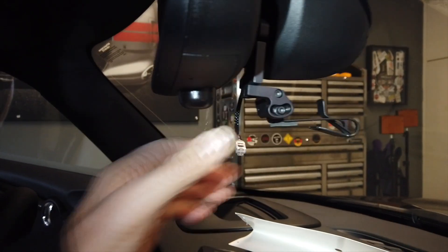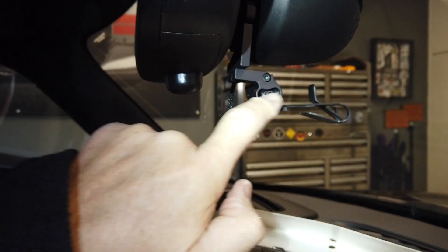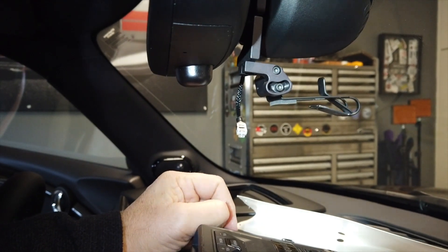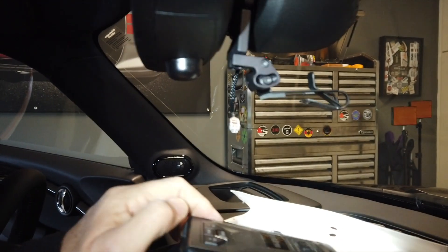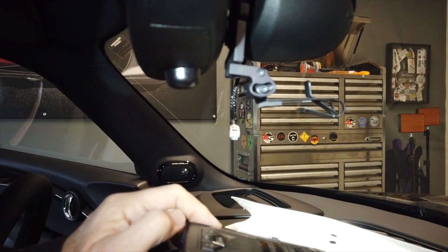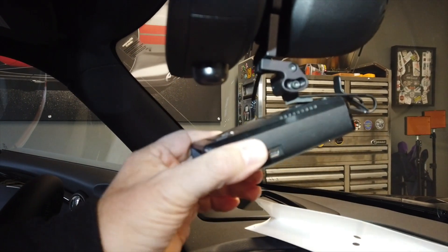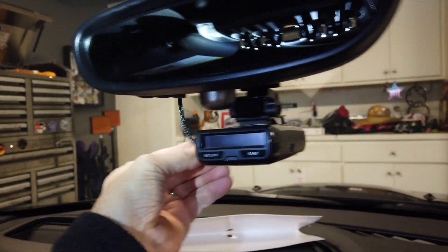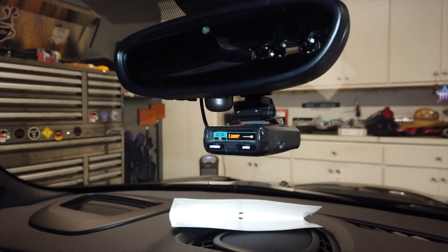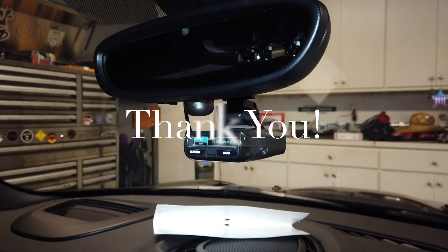The bracket is installed and tight. There are a lot of adjustments — it'll go up, down, and side to side, so it adjusts pretty much every which way you want. Since it came out of my other car it's already set up, so you just need the Allen key to fine-tune it. Now we'll get the radar detector in there and plug it in. Moment of truth — there it goes. She works! Congratulations, thanks for watching.